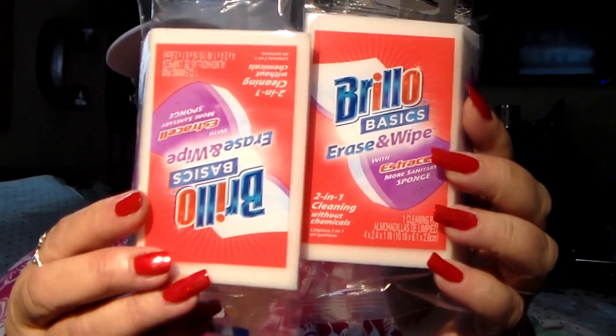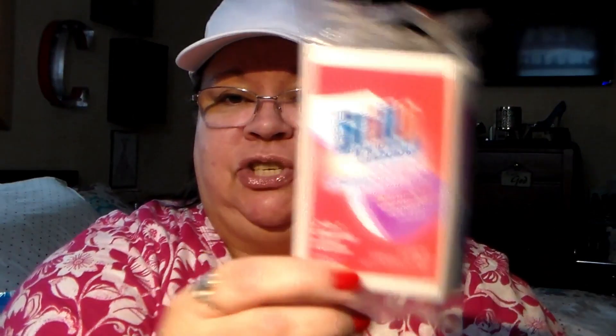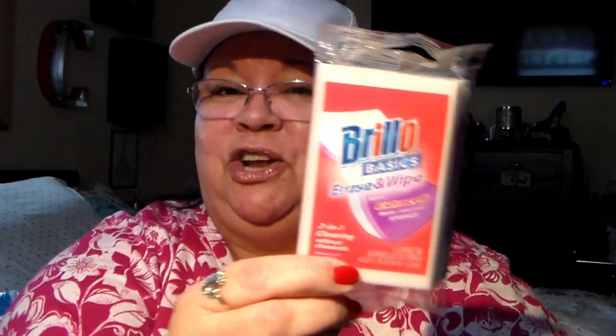Next thing I got was Brillo Basics Erase Wipe — this is equivalent to like Mr. Clean white sponges. It's a two-in-one cleaning without chemicals, with extra cell, more sanitary than a sponge, that's what it says. I got two of them. My daughter really likes these — one's on the floor, oh well — but there's two. My daughter really needs hers because she snatched it out of my hand, so there's mine and the other one's for her.